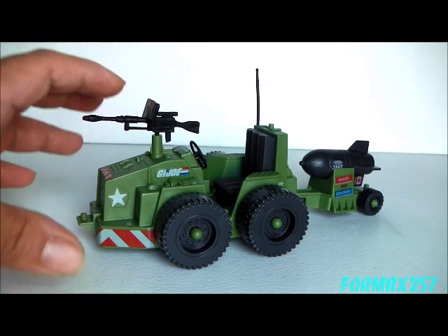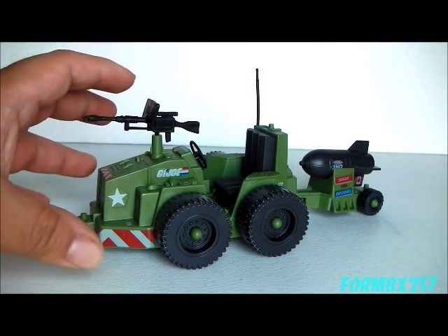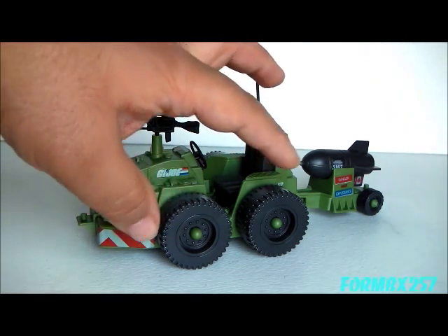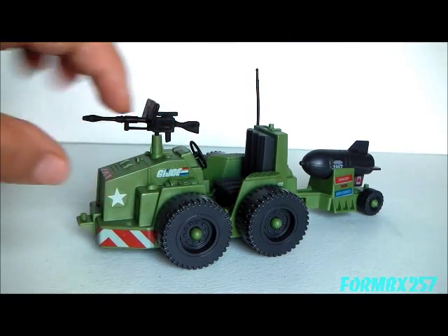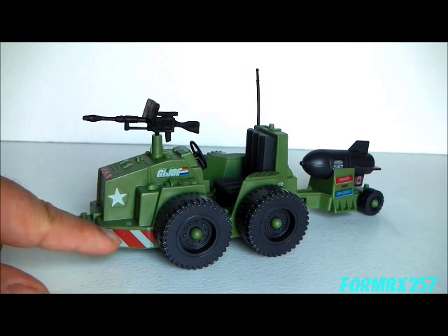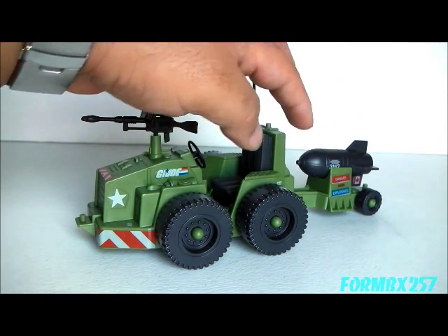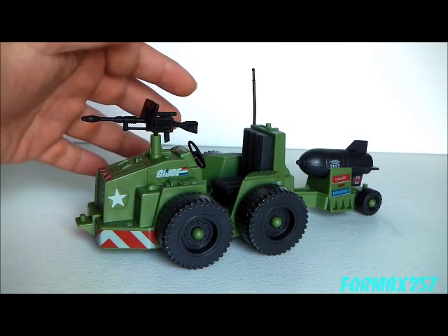The Weapon Transport is the Zamboni of the G.I. Joe series. No, seriously, look at it — it has a really chunky body, very fat wheels that are very close together, it's extremely low to the ground, and things like the tiny trailer and the big fat bomb it's carrying really don't help the proportionate look of this vehicle.